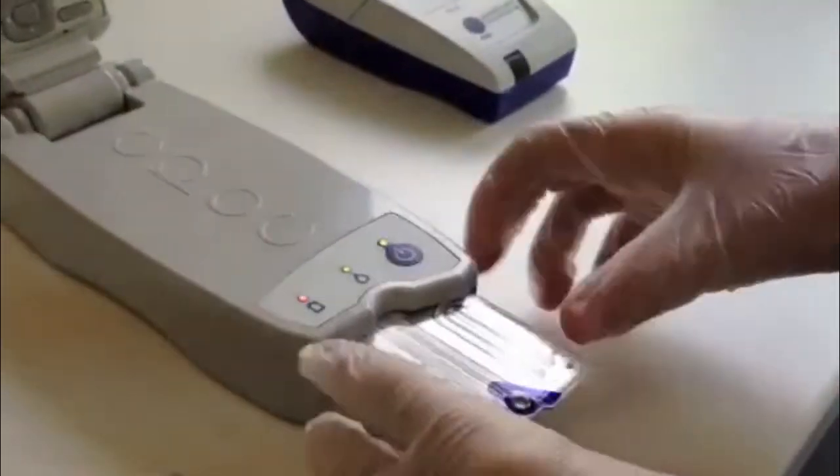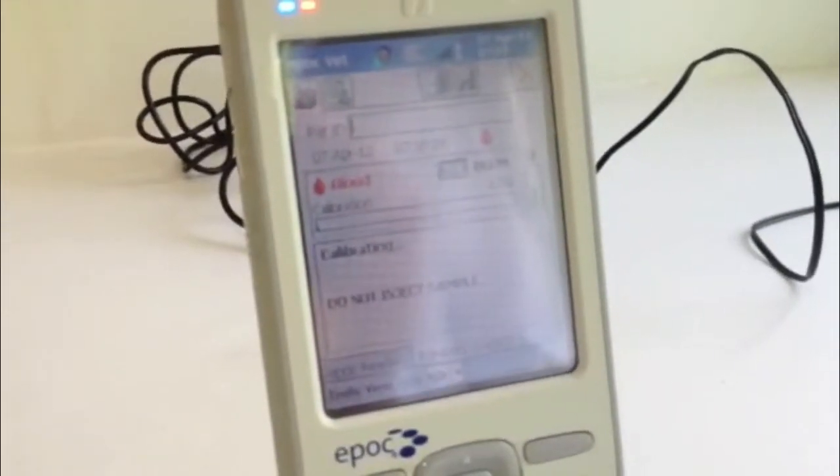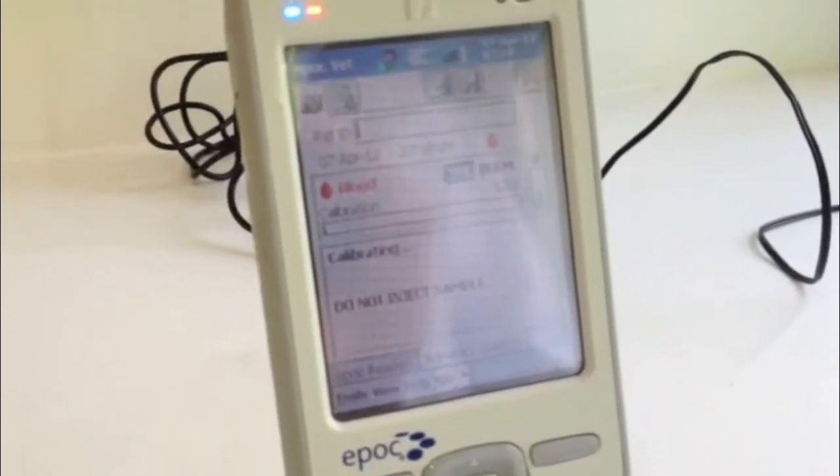If the test card is not inserted correctly — for example too slowly or not fully — then the host will display 'unable to read barcode'. In this case, remove the test card and insert again.